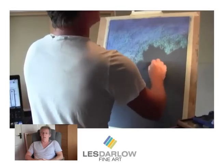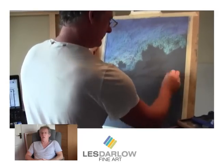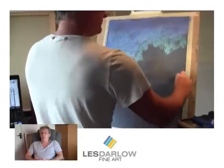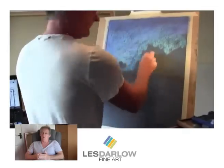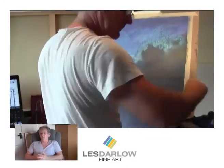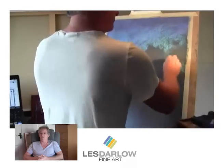We're painting a big stormy sky. Once you've blocked in the blues, I'm going to add the greys — the dark areas of the cloud, which are usually on the underside of the cloud, just blocking in the dark areas where they're going to be.